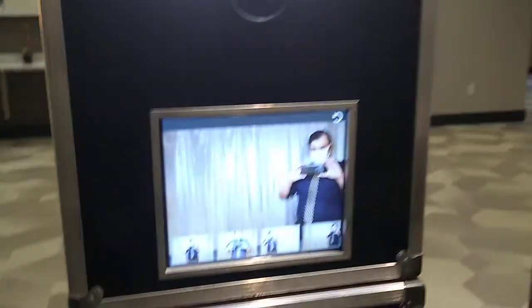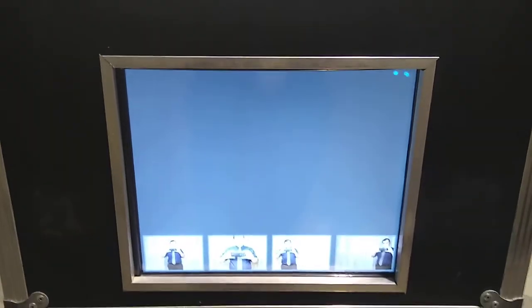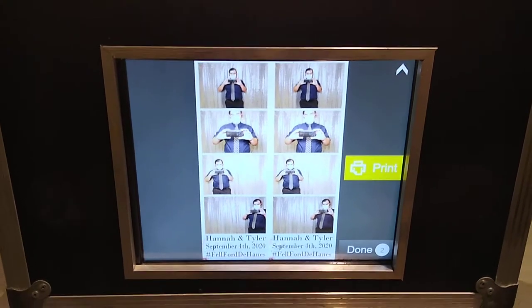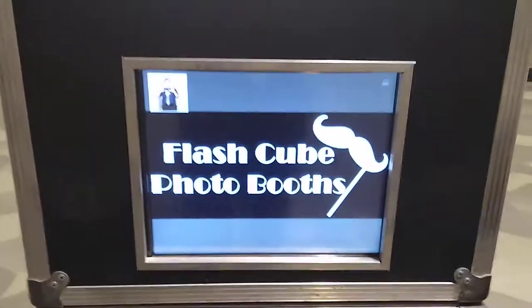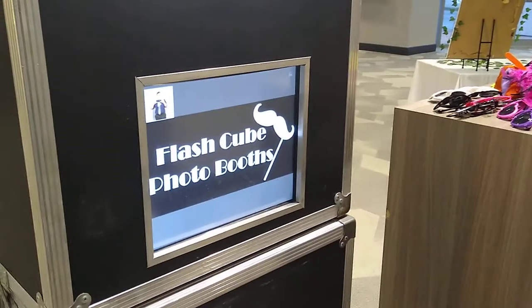Once the fourth photo is done, again you get your preview, but then it goes to the screen showing what will eventually print out. If your guests need extra prints, this is where I would add those to the queue. After about seven seconds, it goes back to the start screen for the next round.